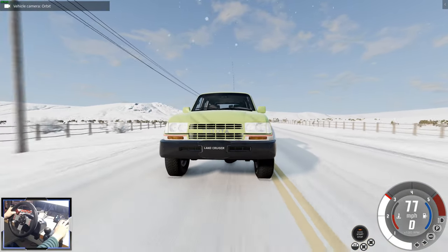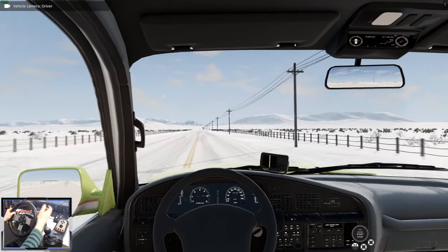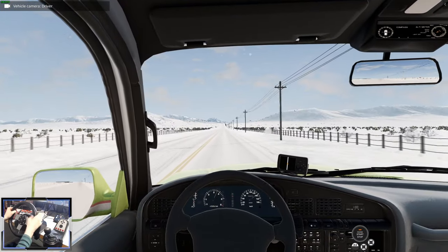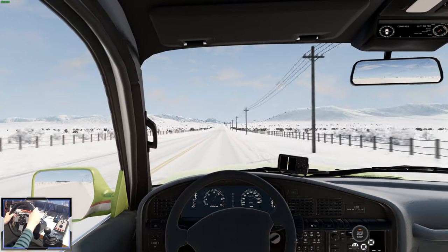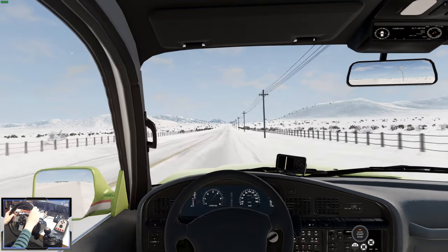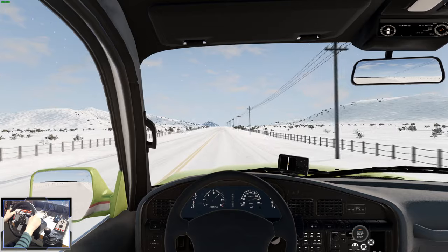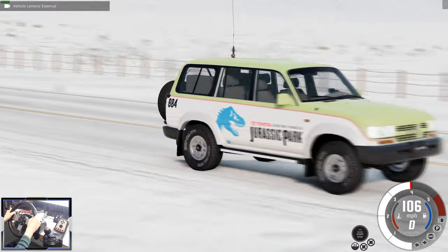That was the Toyota Land Cruiser J80 mod for BeamNG. Go and check it out from the link in the description and go support the mod's developer, and obviously go check out the winterized version of Johnson Valley. I want to do another video looking at this vehicle and all the other SUVs for a comparison video - let me know what you think. If you want to see my review of the Procyon Centauri, click the video on screen. Thank you very much for watching - I'll see you soon for some more simulator adventures.